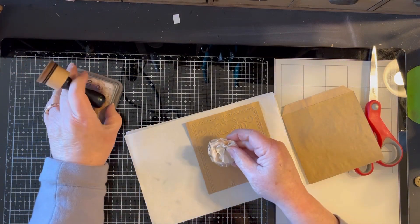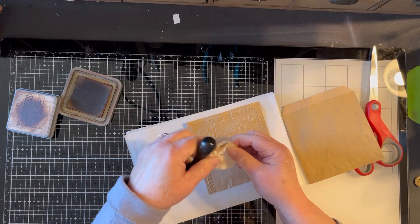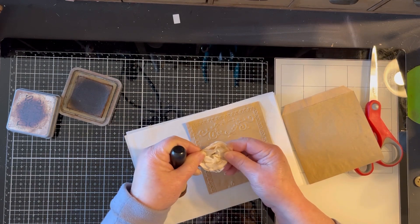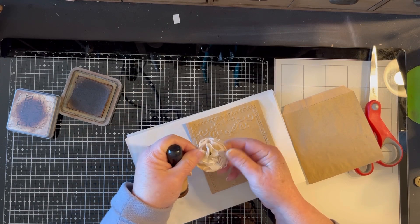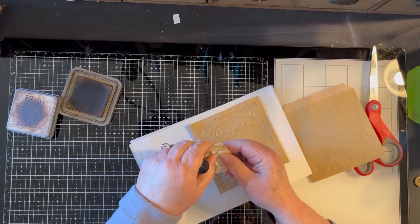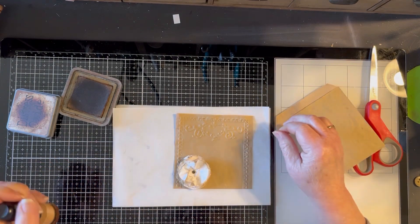Then we're going to take some Vintage Photo ink and just kind of age up the edges a little bit. You could also spray these with coffee if you wanted — I think they'd be fine because you've got the tracing paper and the deli paper. Both are pretty sturdy paper so they can take some abuse, and they wrinkle great and they sound great.